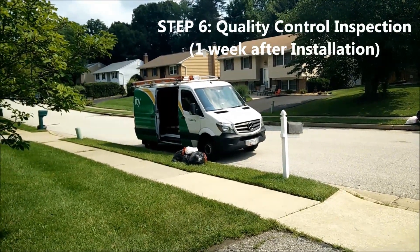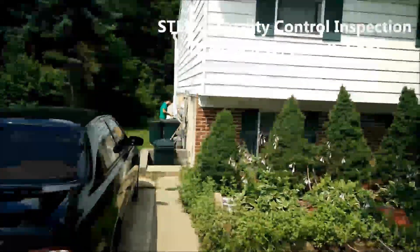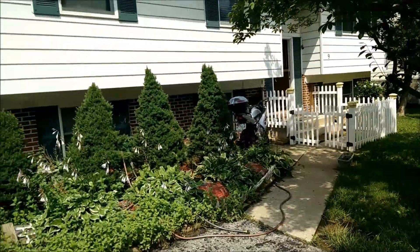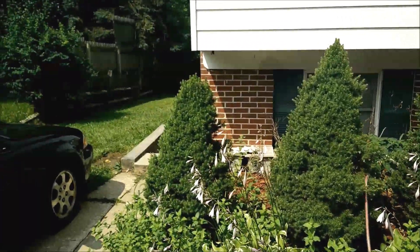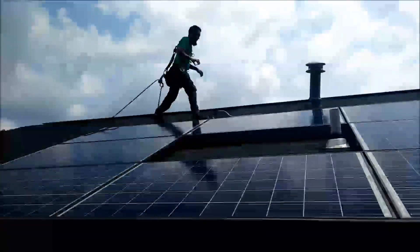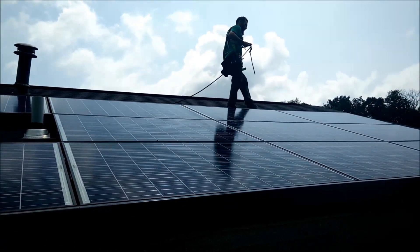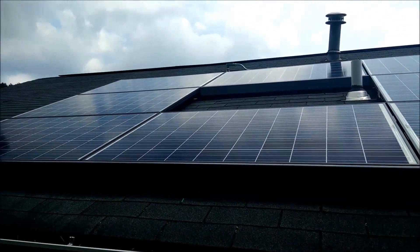SolarCity is back today at the house for a quality control inspection — inspecting the inverter, the panels, and everything that was installed. I mentioned my little concern about the circuit box to the QC person; let's see if they do anything about it.